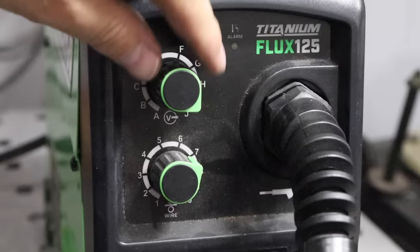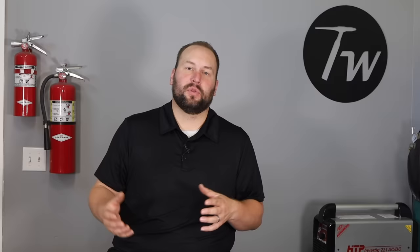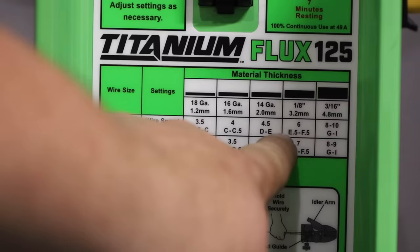Now let's look at settings. Settings won't have as big an effect as technique, but you need to be in the ballpark. There are two main settings on a wire feed process: wire feed speed and voltage, and these need to work well together. Higher wire feed speed typically needs higher voltage, giving more heat and penetration. Lower settings work better for thinner material. Go to the chart on your machine to find the right settings for a given material thickness — start there until you get your technique down.